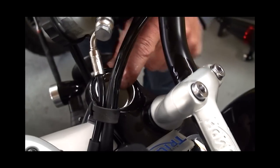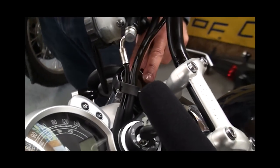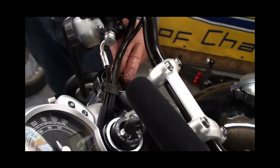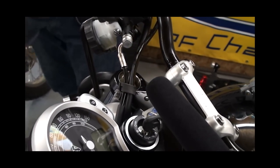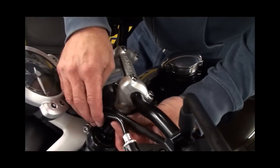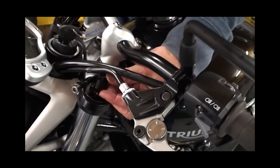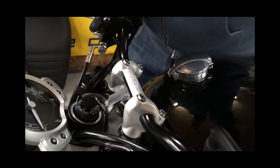Try them on the lowest setting first, then we'll take it up to where it feels nice. We like to have the front end dropped a little bit, but do try it when you fit them yourself and see what you prefer. Right, that's it all fitted — I'll wind those in a couple of notches each side and we'll give it a road test.